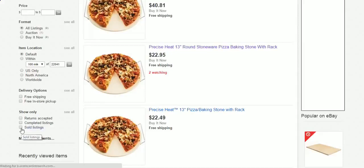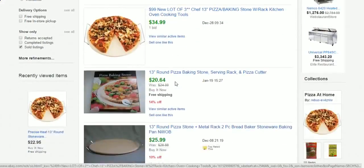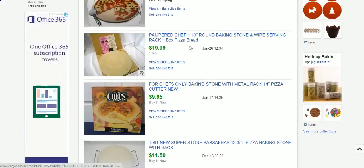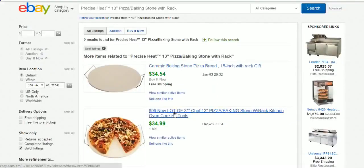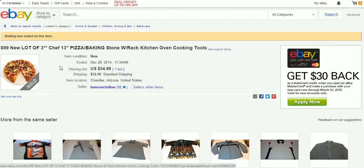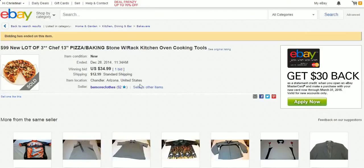But somebody in here sold one — two available. Let's go to sold listings and see if any of these were sold recently. Okay, $34 right here, $25, $17 — this looks like the same thing — $19, $20. All these items. Here's one for $34 — it's the same thing. He sold on December 28th, not that long ago.